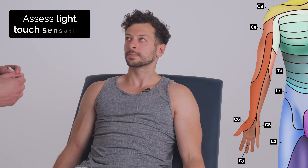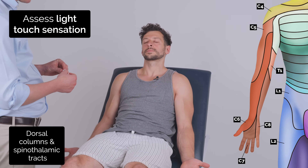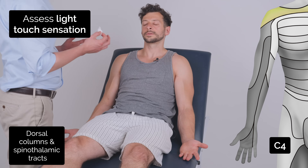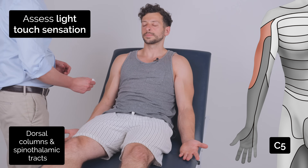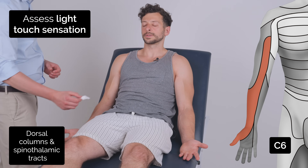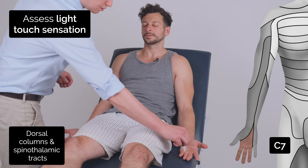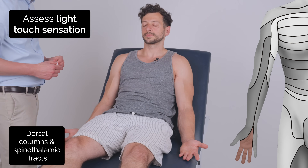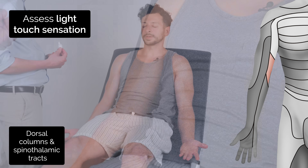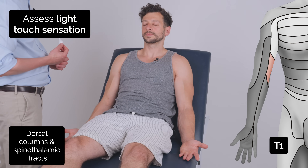So I'm going to test your sensation now with this cotton wisp. It's going to feel like this. I want you to close your eyes and just say yes when you can feel it. The patient confirmed sensation on both sides across multiple dermatomes, responding yes and confirming it was the same on both sides each time.